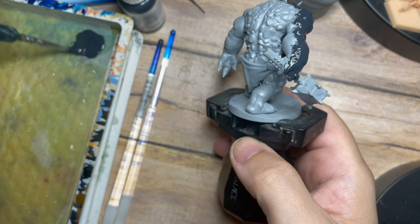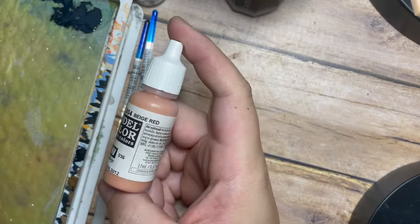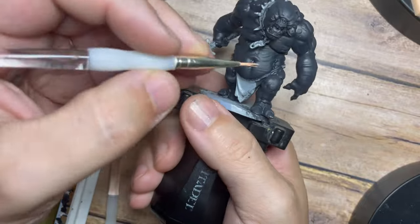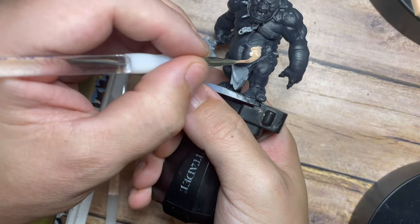We're base coating all of the skin using a German Gray from Vallejo, covering all of the skin area. Then we're going to go with a Beige Red, also from Vallejo — my go-to base color for normal pinky skin tones. I'm watering this down a little and painting it all around the stomach area and the pecs area.